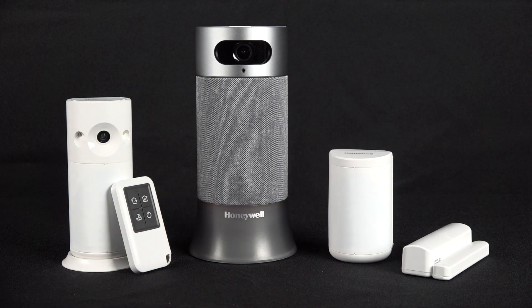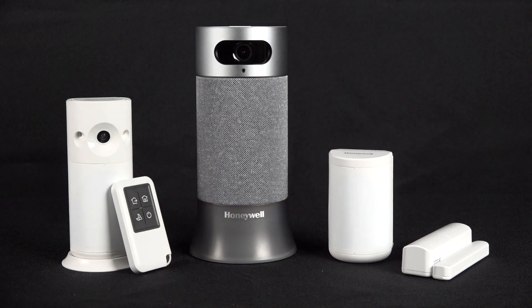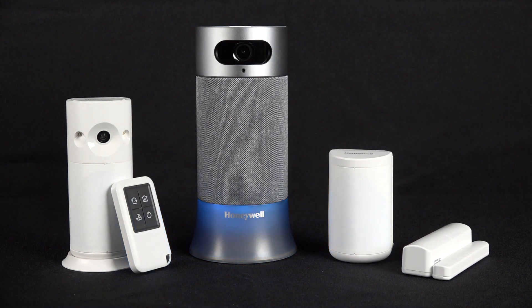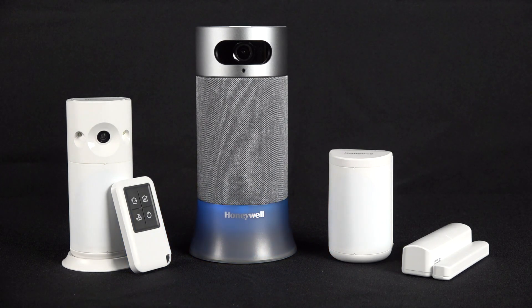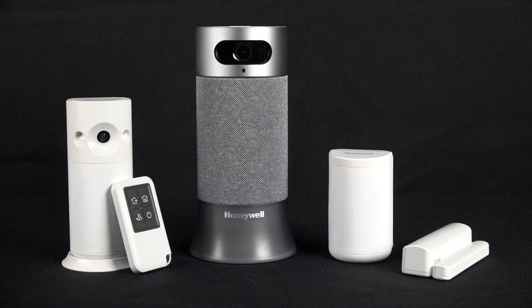The first color you will see after powering up your system and during the initial setup is a Pulsing Blue. The only other time you will see the Pulsing Blue LED is when you are resetting or reconnecting to your Wi-Fi network.